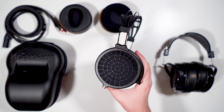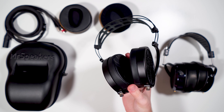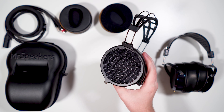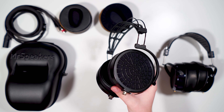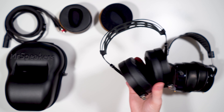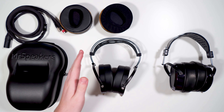Before we get into today's review, I want to give a huge shout-out to Bloom Audio for sending these out for review. Bloom is an audio retailer; the guy that runs it, Andrew, is a really nice guy. I'll have a link to his site in the description where you can buy these, and you can also check out his other products because he's a dealer for several other brands.